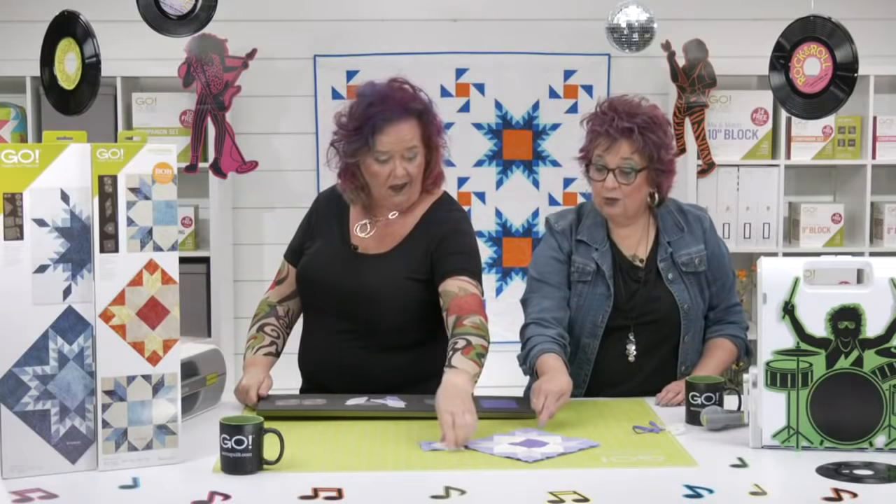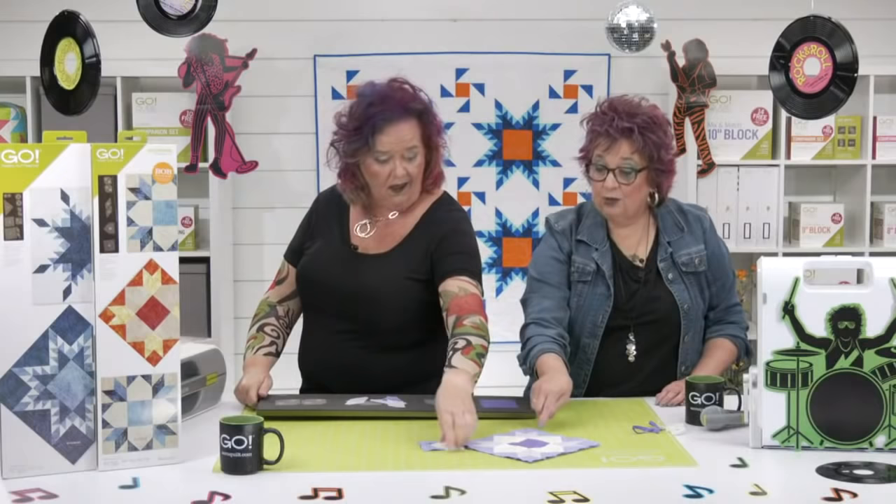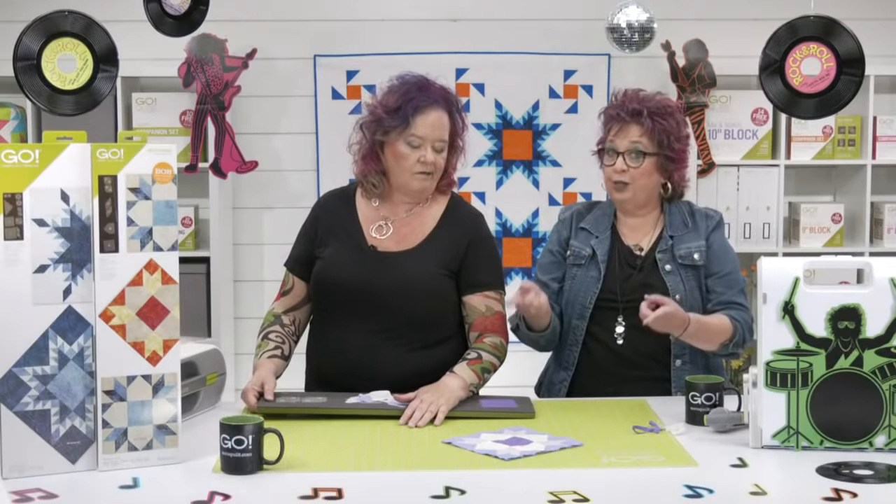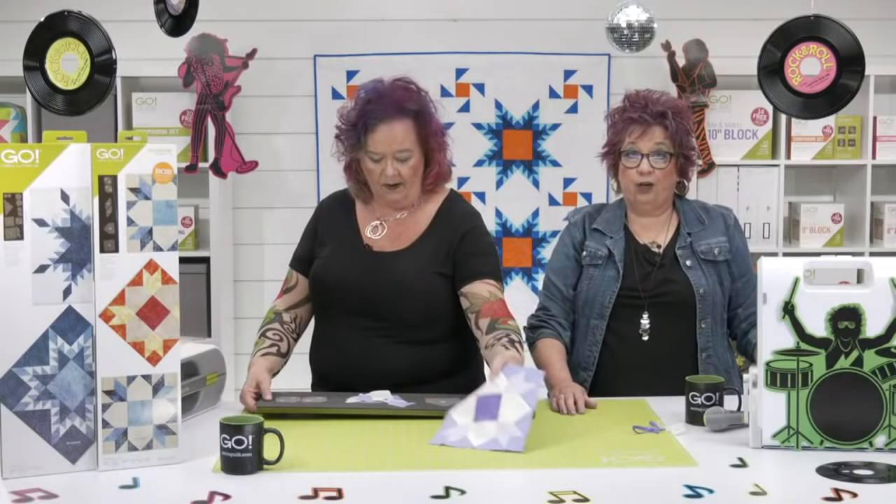This is also a great block to set on point. Your 8 inch setting triangles are going to be awesome with this. It's an 8 inch block, so it's going to naturally work really well with your 4 inch cube and your 8 inch cube — which is part of the Ready, Set, Go. So many possibilities. I love this block.